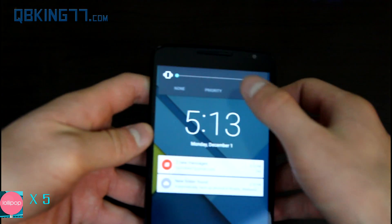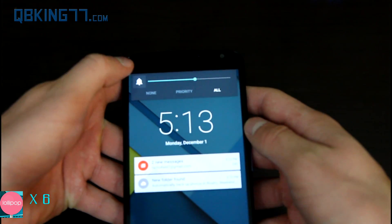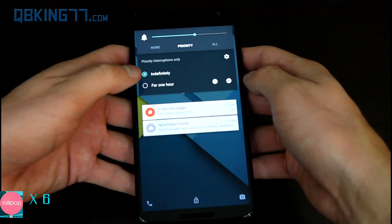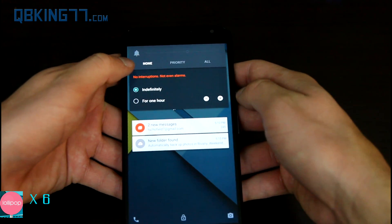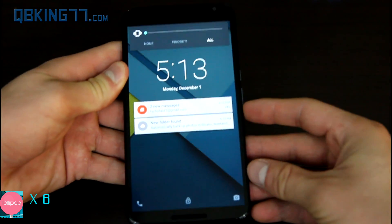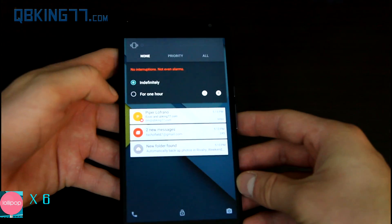I also want to make a note that you can change your ringer volume to sound, vibrate, or none priority as well. Essentially with Lollipop, the sound has been changed. If you tap on the icon, it'll change from ringer to vibrate. Otherwise you go to priority, which will allow you to have only priority interruptions. You can change which apps are priority and which ones aren't. Or you can go to none — this is essentially silent mode.